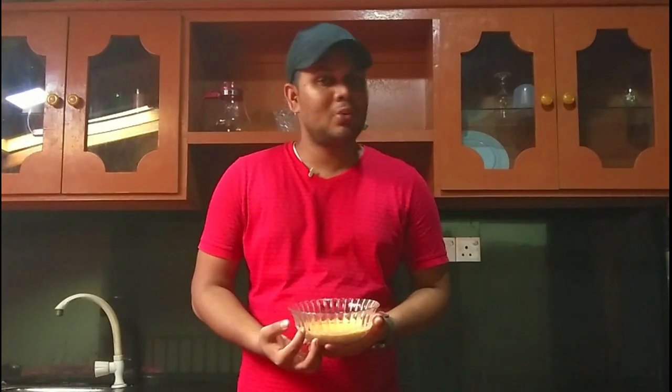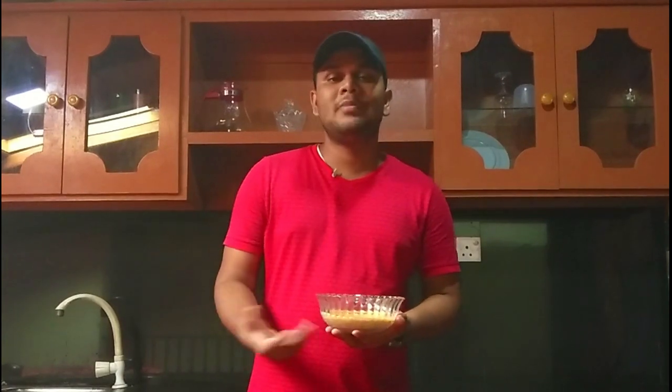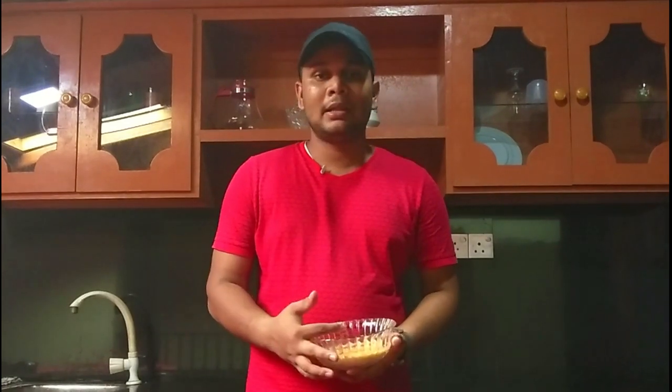If you have Emily food, you can eat it. You can use it for the vegetables. You can use it for Indian style. You can use it for the basic masala paste. It will also be good for you. This is the last part of this video.